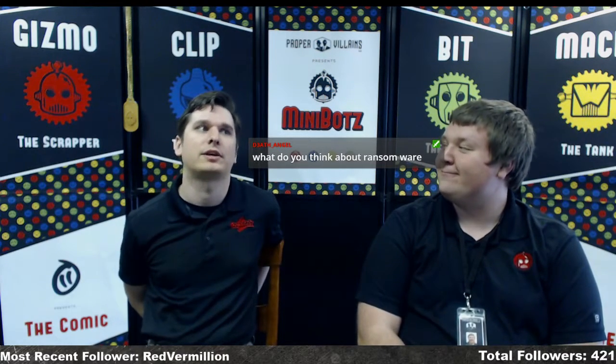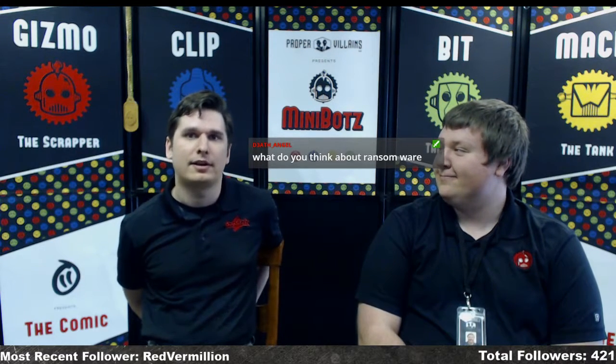What do I think about ransomware? I deal with a good amount of it through IT work, and I think it's pretty darn clever on the part of the criminals — they've essentially monetized what used to just cause destruction. They're making money off their victims, which is honestly so smart. It's horrible and criminal, but I have to admire the audacity: they've encrypted your files and you have to pay to get them back — and sometimes you don't even get them back after paying, which is why we don't advise paying.